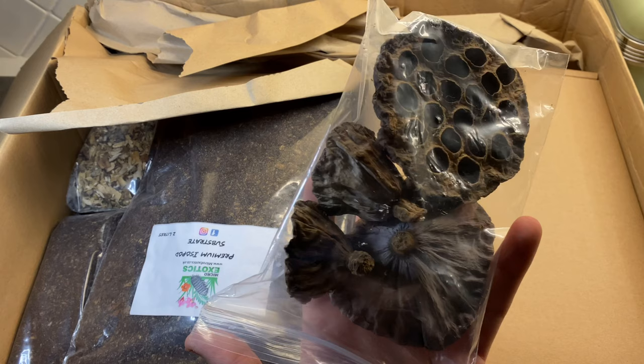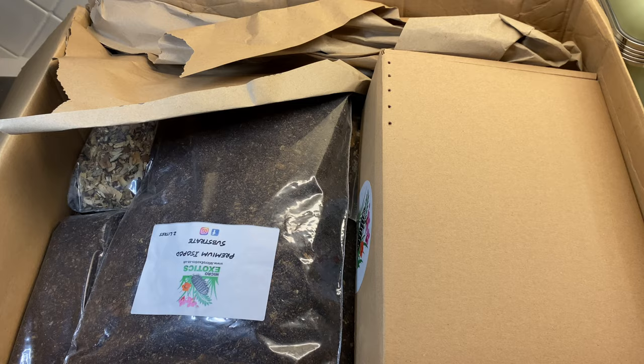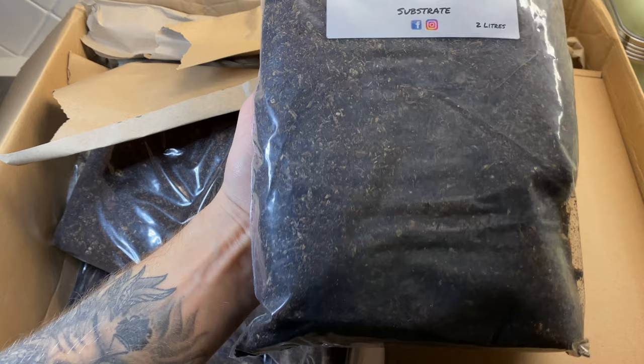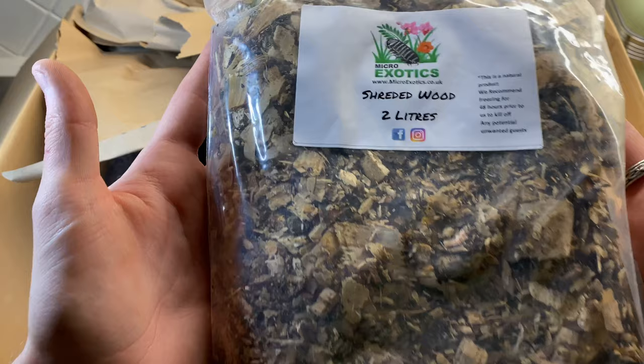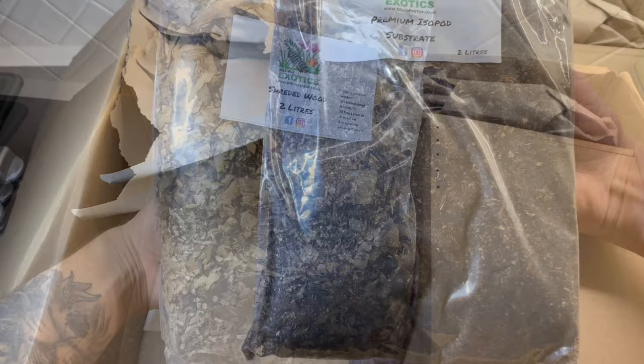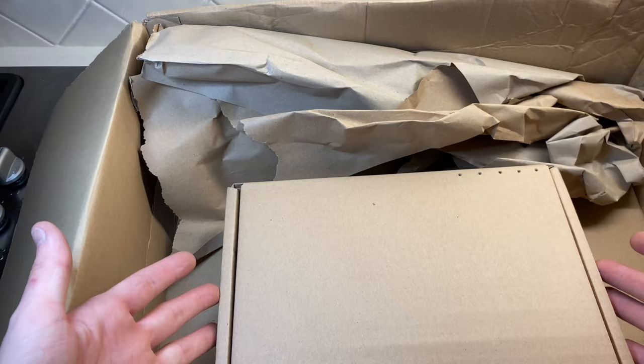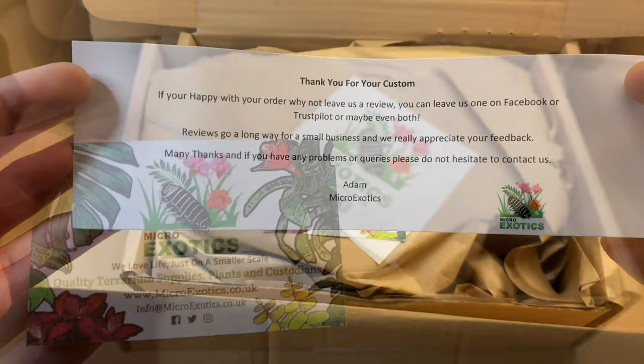I know those lotus seed pods will add diversity to the little tanks. Although they're not going to be the most visually appealing at this stage, it's about getting the colonies going. The isopods absolutely love these and they will use them to their full advantage. These are the bags of soil - I got some custodian soil or premium isopod substrate, some shredded wood, and some orchid bark as well. The reason I ordered these is so I've got them for the future for any isopods I have. I also poured a little bit of the spare soil into my existing setup at the back, so those isopods will have additional nutrients and protein.